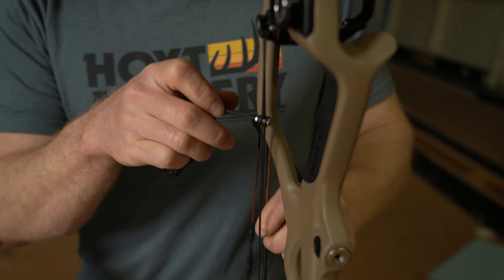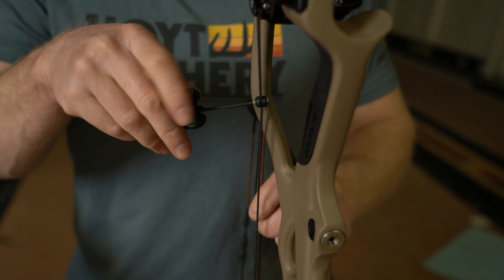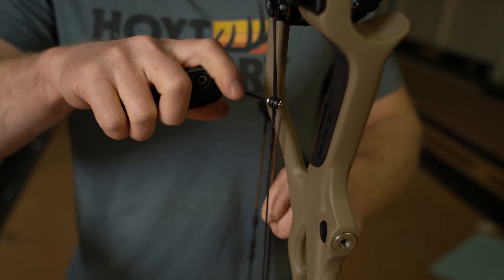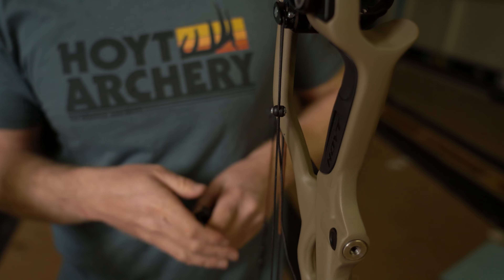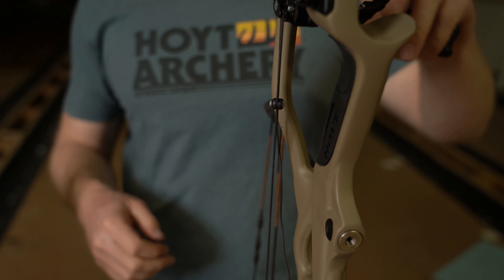That's a way better system than the old trinity where it just used tension. I've preferred the positive lockdown with the screw over that tension lock for sure.